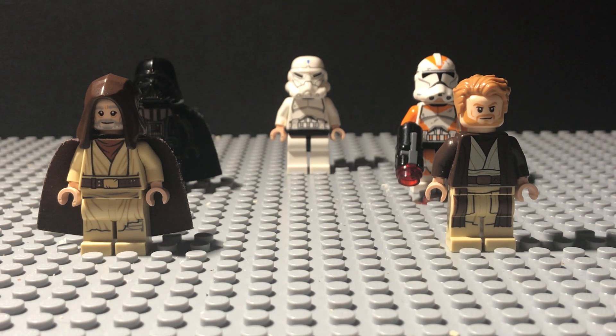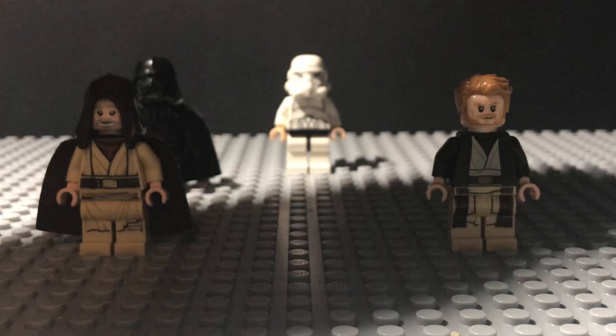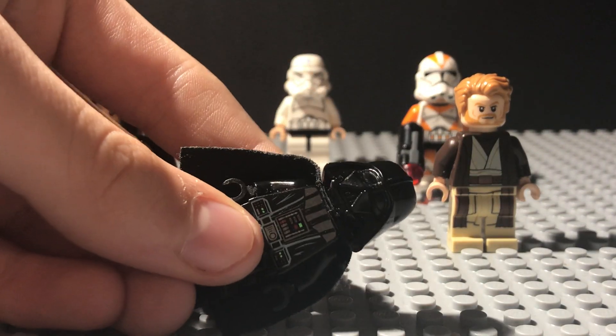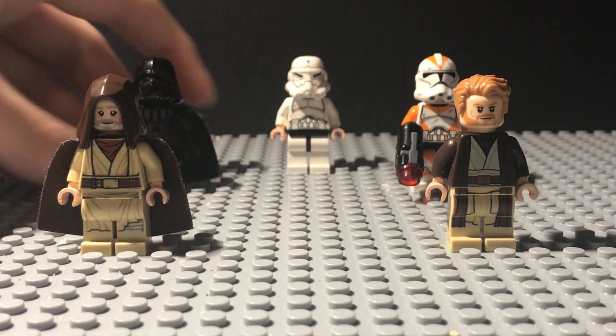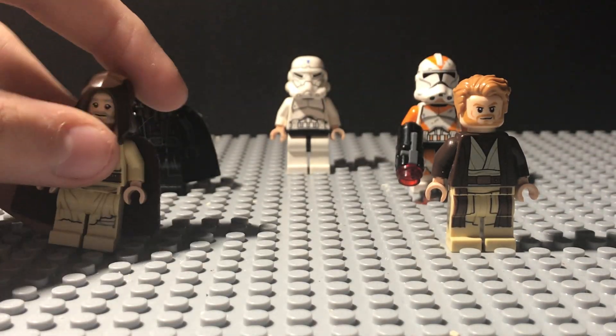Hello everyone and welcome back to another Jeffsaurus the LEGO video. Today I'm going to be giving you my opinion on the new hood mold. There have been some controversial changes in LEGO Star Wars over the past years. We've had the stud shooter guns, which I'm still not really a fan of. We've had the Darth Vader helmet, which I am a huge fan of. And now we have the new hood mold, which I'll give you my opinion on in a minute.